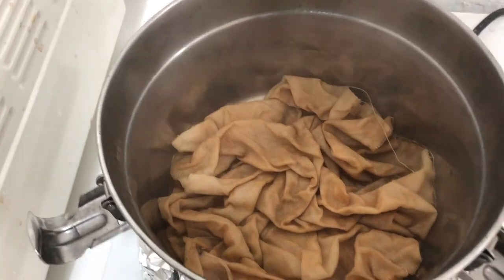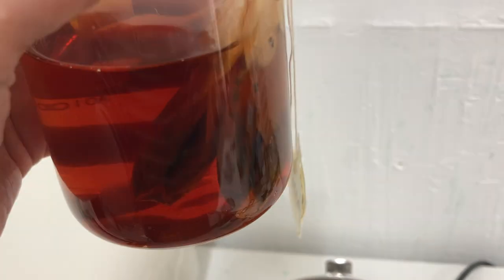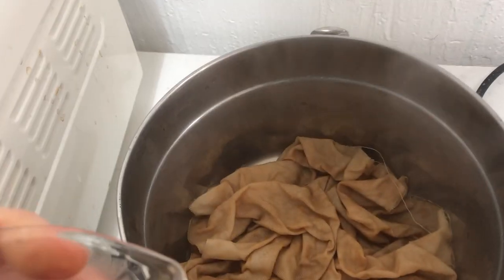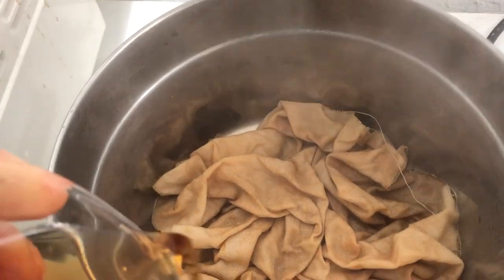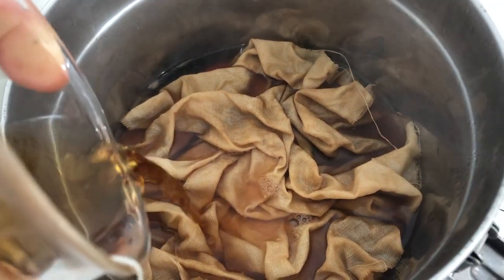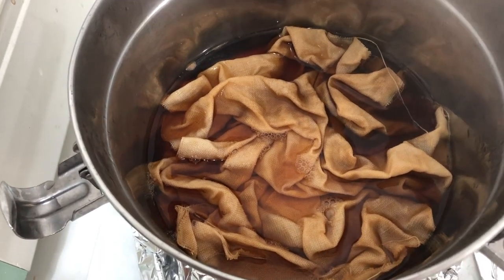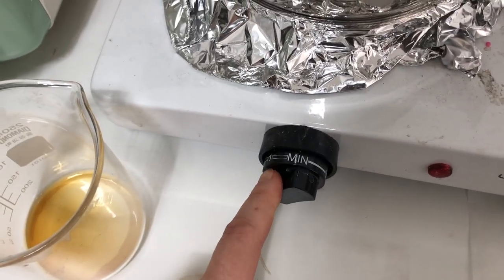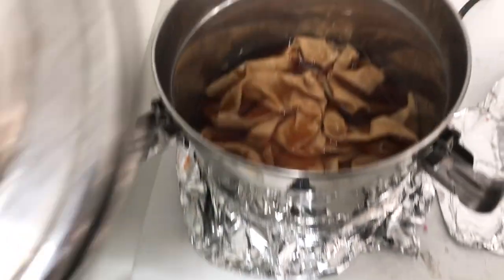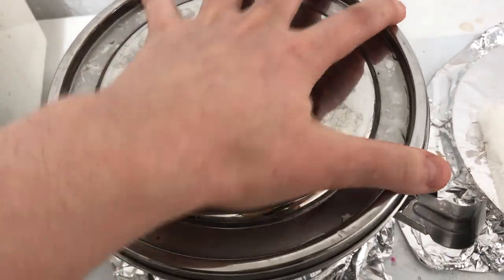I decided I want to submerge the whole thing, so I made another batch of tea and I'm just going to pour this whole thing in here. I really want my fabric to be a little bit more reddish. I still have it on the lowest setting and I'm just going to cover this up and leave it in here for 30 minutes.